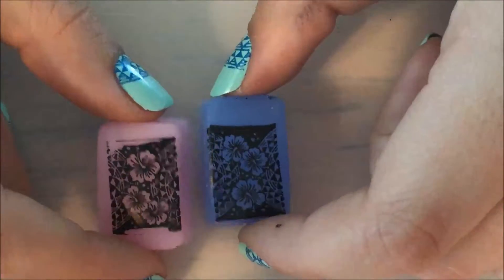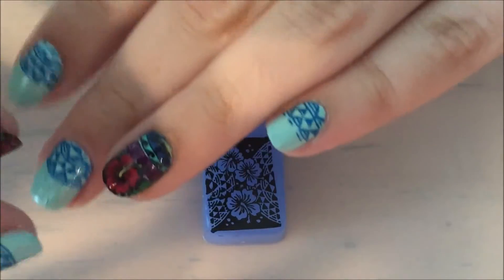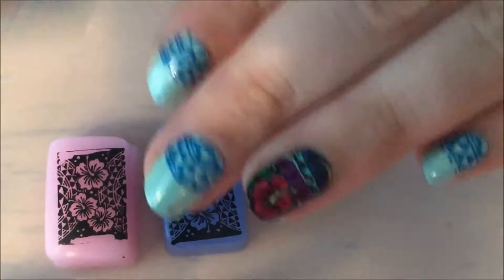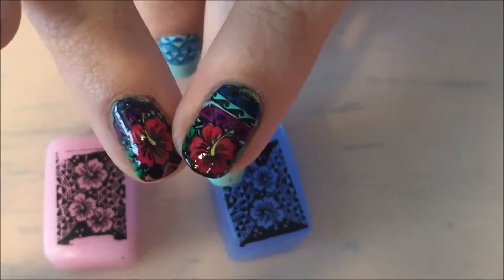If you don't know what advanced stamping is, it's making decals like this but not using a clear coat. After you fill in and make the decal, you just stamp it right back on your nail from the stamper instead of picking it up and trimming it down. That's what I did for these two fingers here, and I'm going to do the same thing with this.